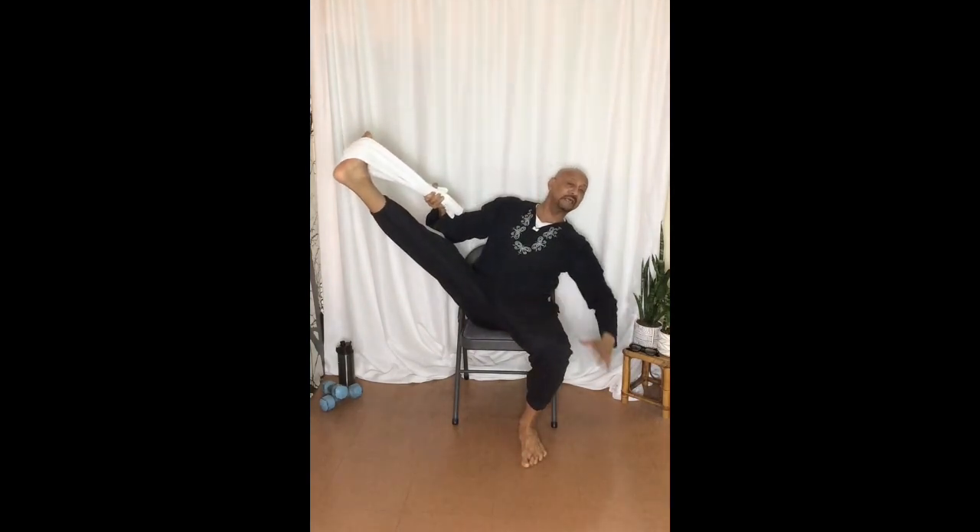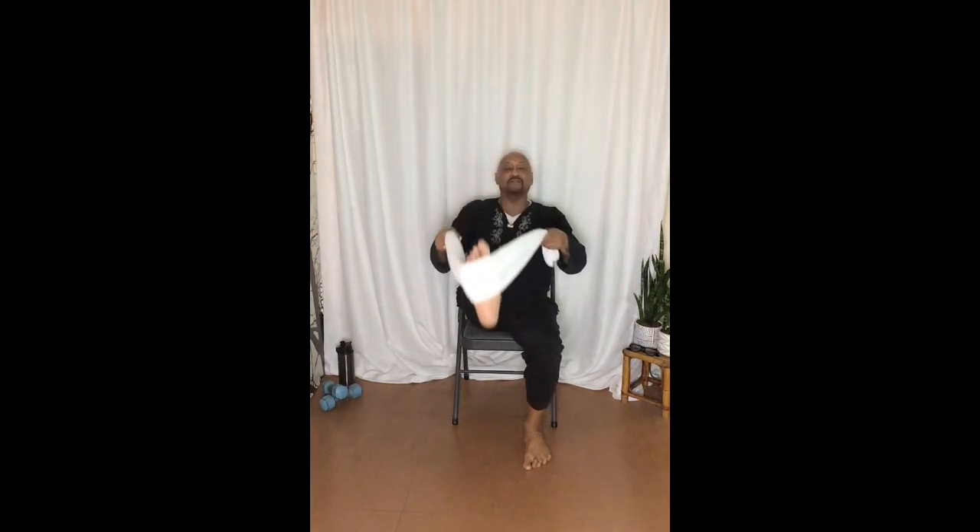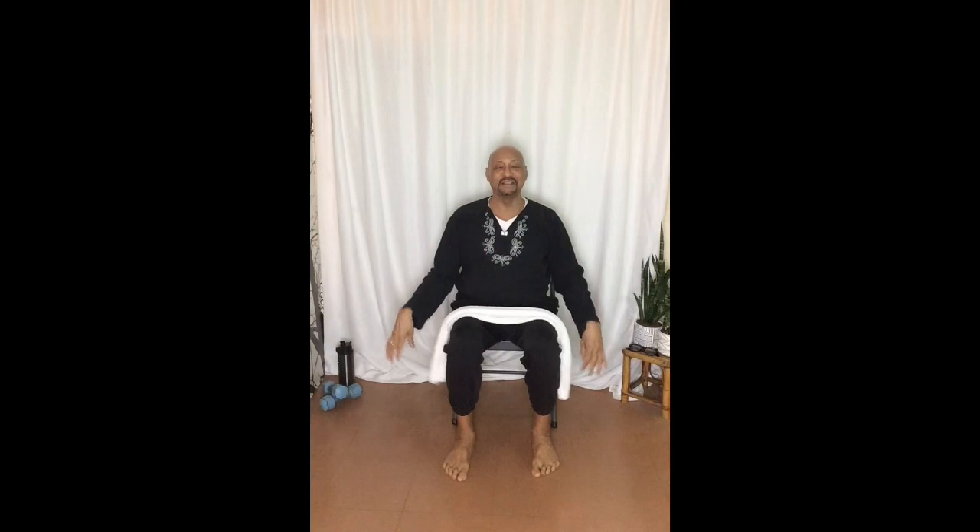You can go lateral again, and then come right back in. This is just done with the towel. Everybody has a towel and you can do this anywhere you like. Namaste.